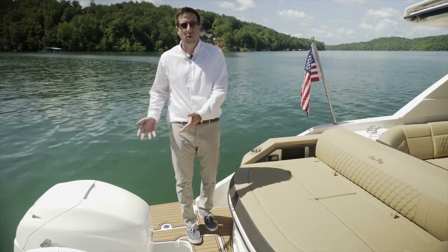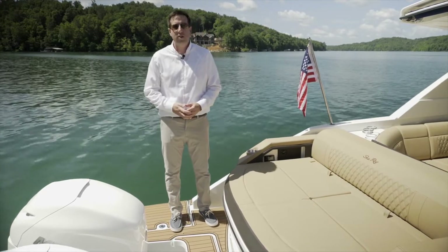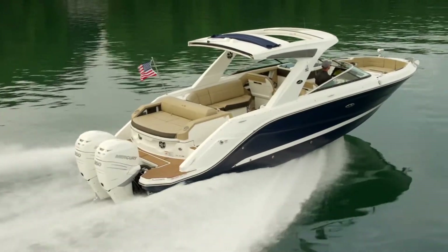First note, you can get it in both outboard as well as stern drive. For the outboards, there are twin 300 horsepower available as the standard, and then it goes up to twin 350 horsepower in both black and white.